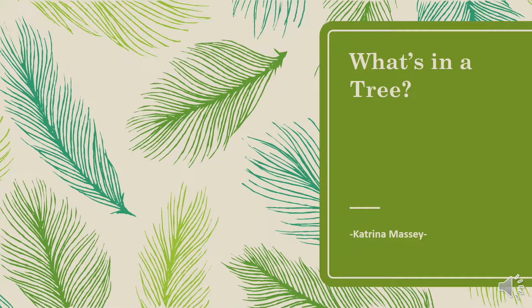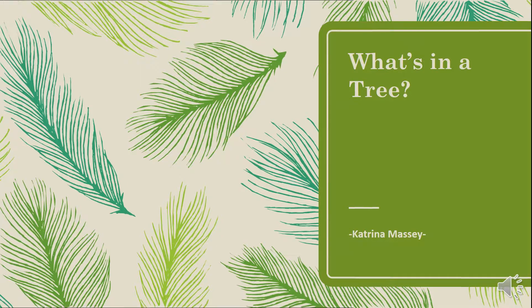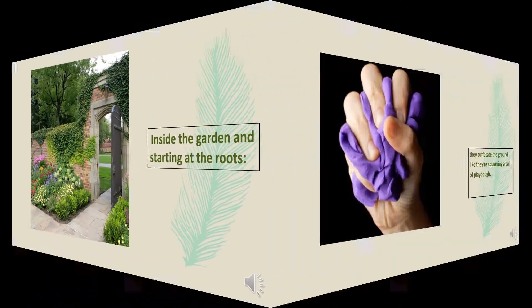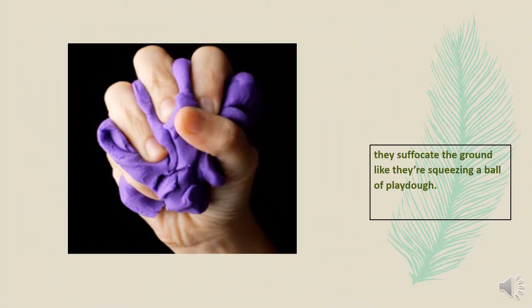What's in a Tree by Katrina Massey. Inside the garden starting at the roots, they suffocate the ground like they're squeezing a ball of play-doh.